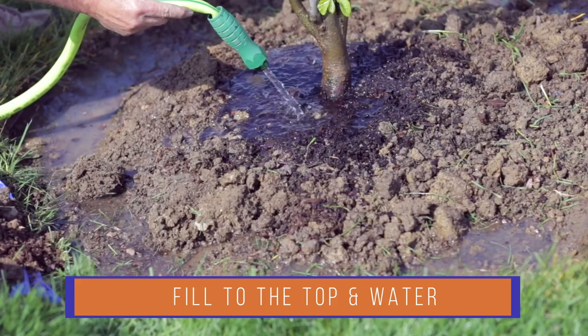Water it in slowly, soaking the root ball and the backfill. Soak it again tomorrow, then begin watering as needed for the first season.